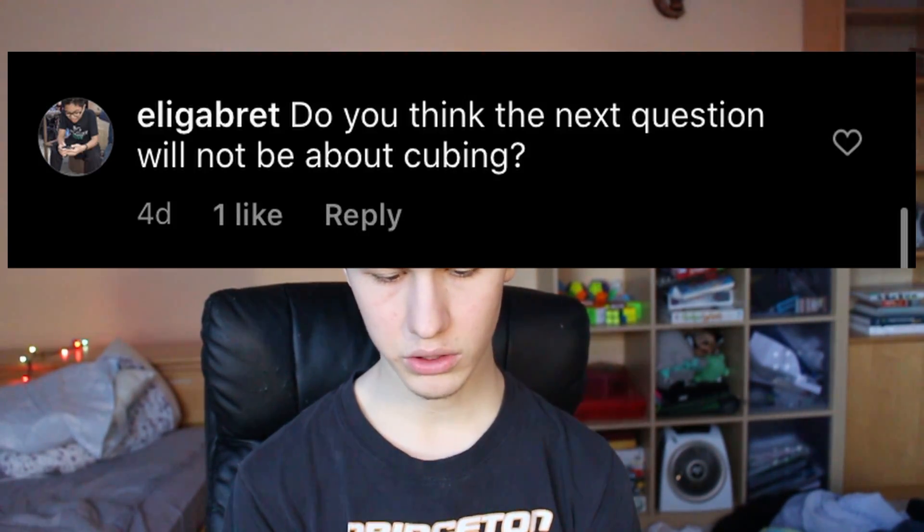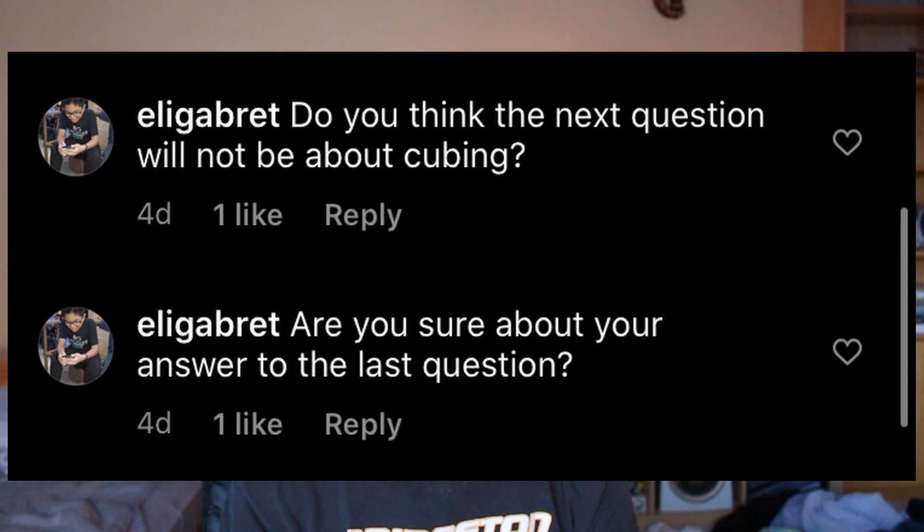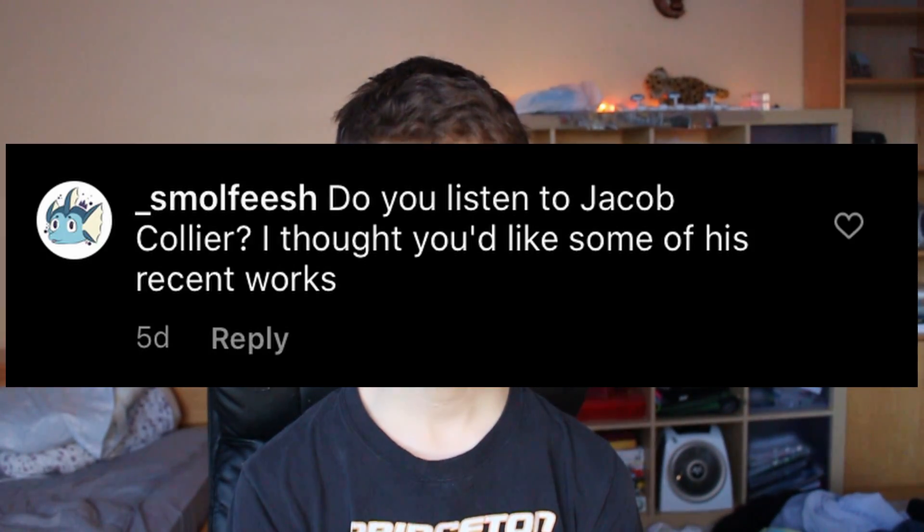How long have you been cubing? Six and a half years. Do you think the next question will not be about cubing? Yes. Are you sure about your answer to the last question? Yes. Do you listen to Jacob Collier? Yeah, I listen to Jacob Collier.